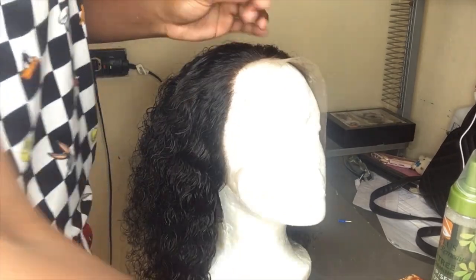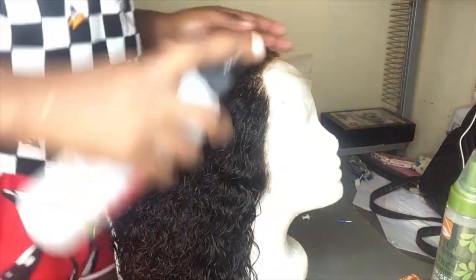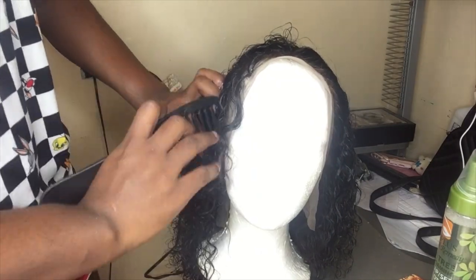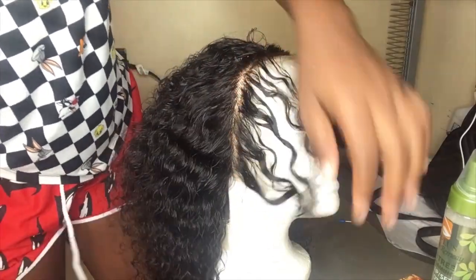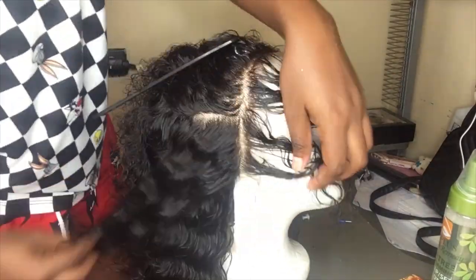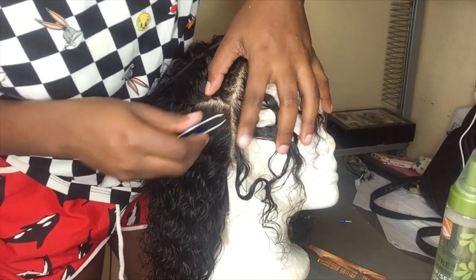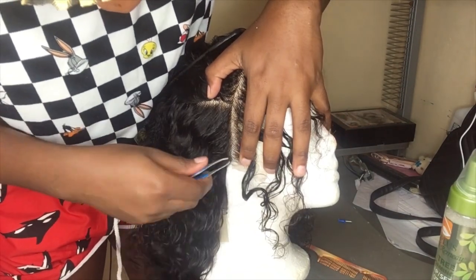I went and blow dried this hair a little bit and now I'm adding a little water because now I'm going to pluck, pluck, pluck this hair. I'm taking out the front of the hair and combing it back. Now I'm going to section it because I want to get that baby hair looking snatched — that lace looking snatched. Now I'm just plucking and plucking and plucking.